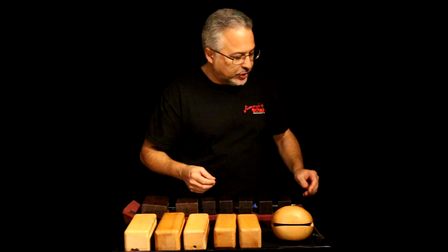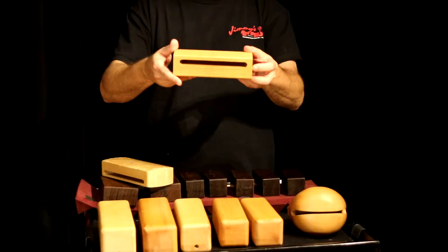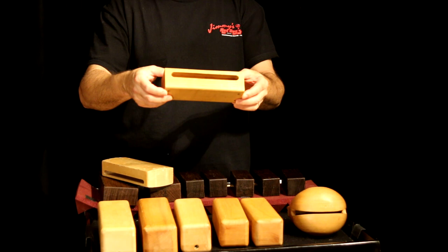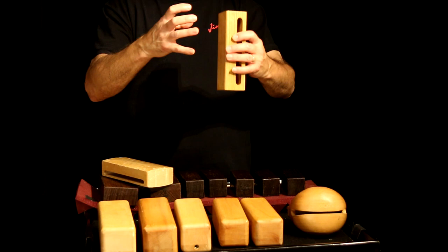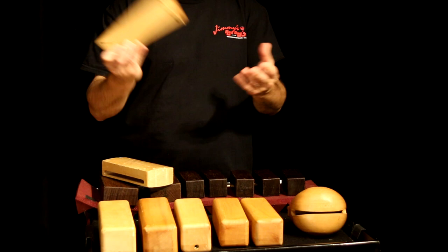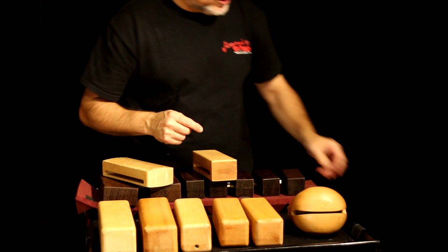Here's a block that I made — it's just a piece of oak, and I made it out of an old table leg. I was throwing away a table, had these big table legs, cut them up, and made wood blocks out of them, giving them to friends. This is the only one I have left. I put some holes in there so I could mount it. So let's talk about mounting.